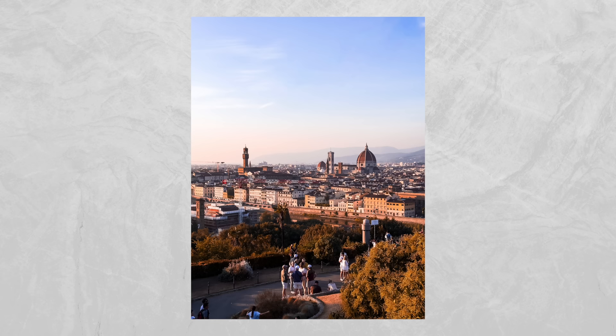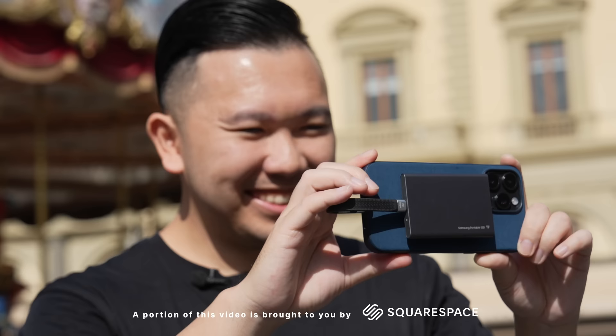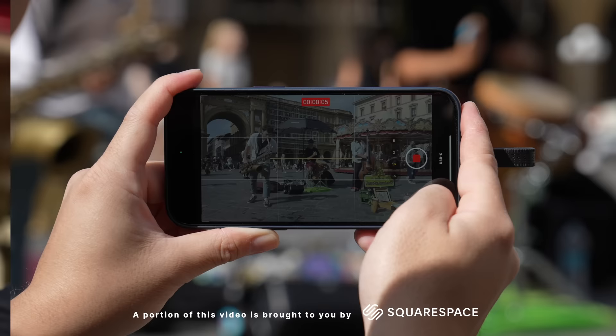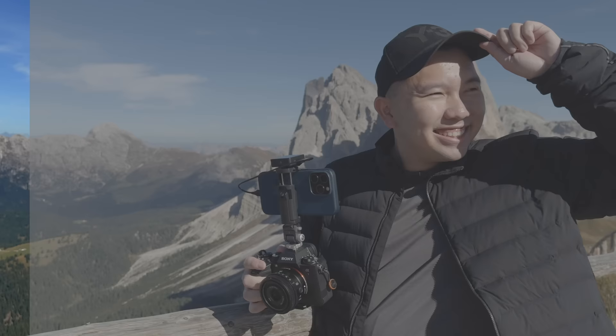This is everything you need to know on how to turn your iPhone into a professional photo and video camera. Not only will I go in-depth on the settings, but I'll also go over the best practices to achieving ideal results, what editing apps I use, and the LUTs that I use to grade my ProRes videos.